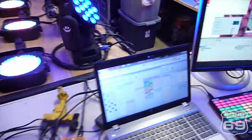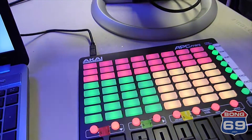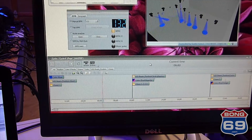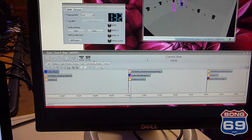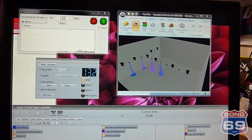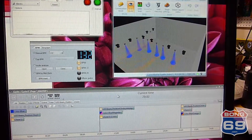We've also got some cycles programmed in. Just hit the cycle button, and then this is the timeline of the cycle that we've recorded. This one, every 10 seconds, it changes all three — color, chase, and move. And it's got a really nice 3D visualizer, so you can kind of see what's going on without setting up the lights.